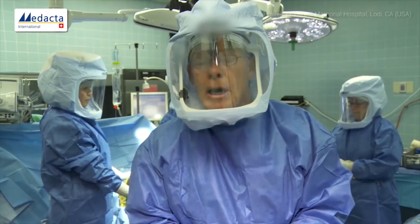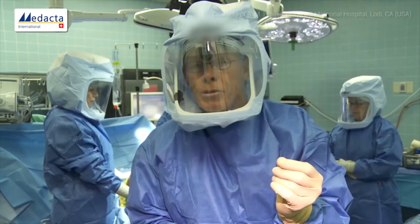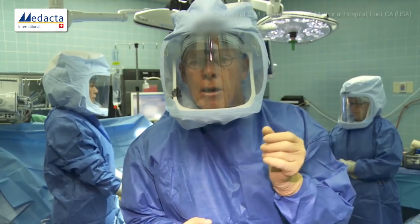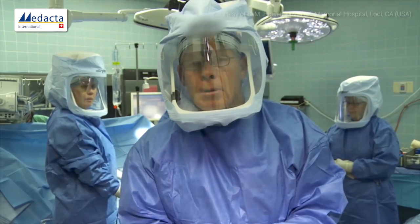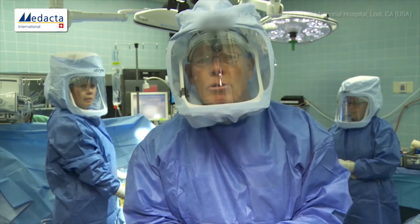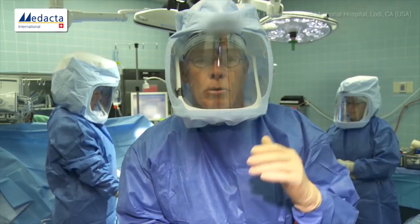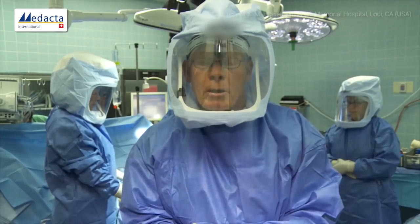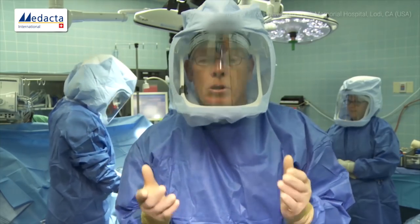A typical varus knee will be worn 2 millimeters medial distally due to cartilage wear, will not be worn distal lateral, and at 90 degrees of flexion there's generally no wear in the cartilage. So I can tell you before we start that our distal medial cut will be 6mm, our distal lateral cut will be 8mm, and our two posterior cuts will be 7mm.